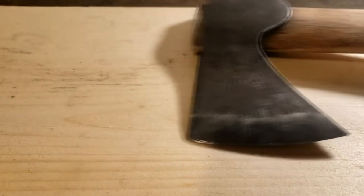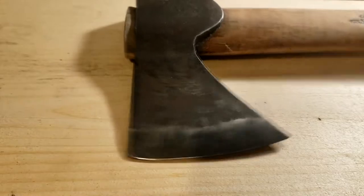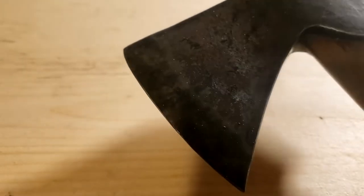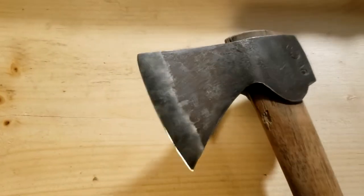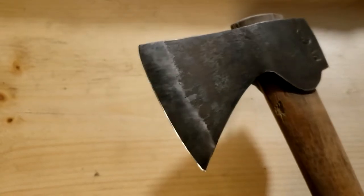It certainly is sharp, definitely looks better than what it was. That looks good to me. Let's take this thing off and check it out. I am really impressed — it actually looks really good. Like I said, it adds some character to it. That looks awesome. There's no chip anymore, now it's just smooth. Wicked.